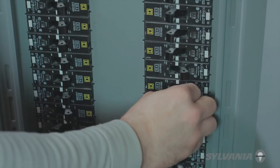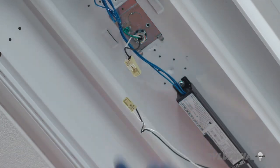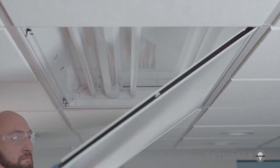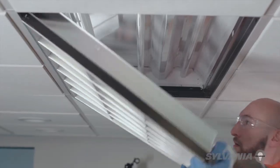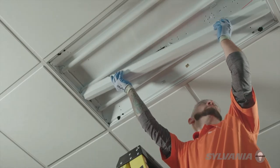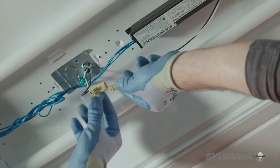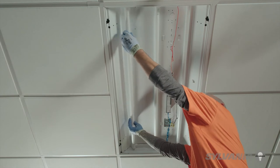First, make sure the power is turned off. This can be done at the electrical panel or via the quick disconnect available in the fixture. Open the lens door or the parabolic louver. Remove the ballast cover. Disconnect the quick connect. Remove the existing lamps.